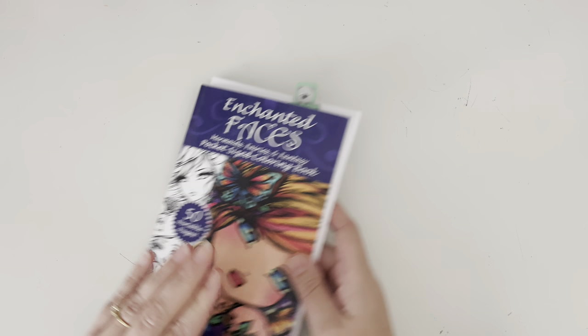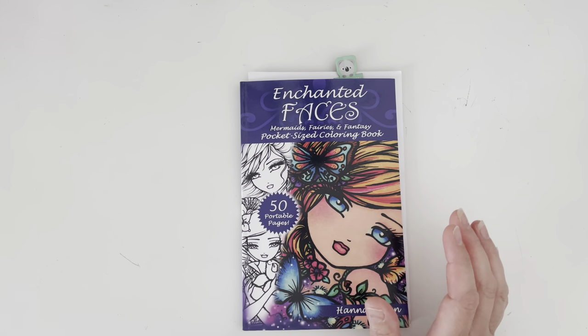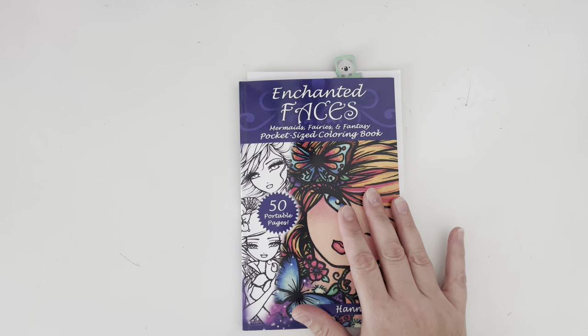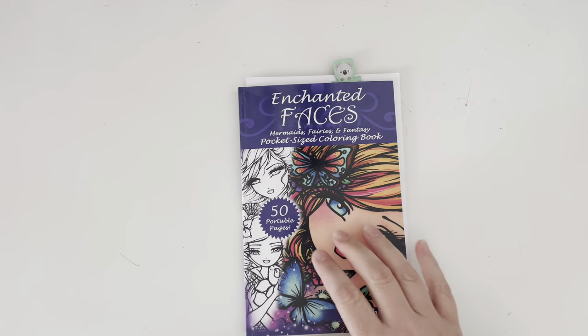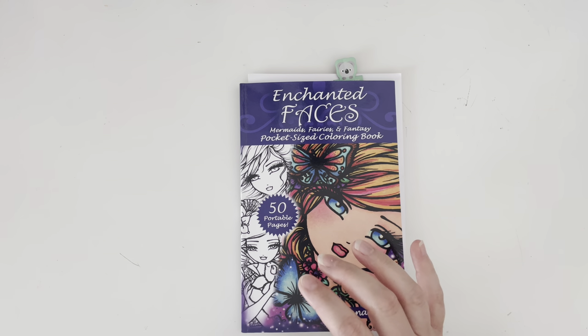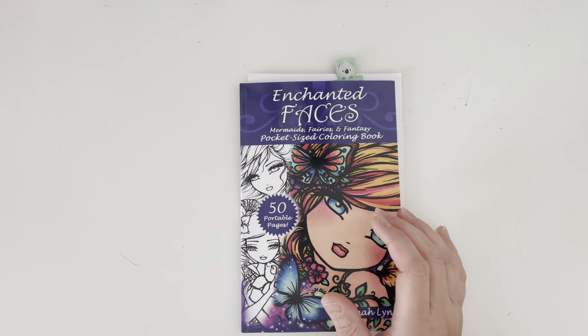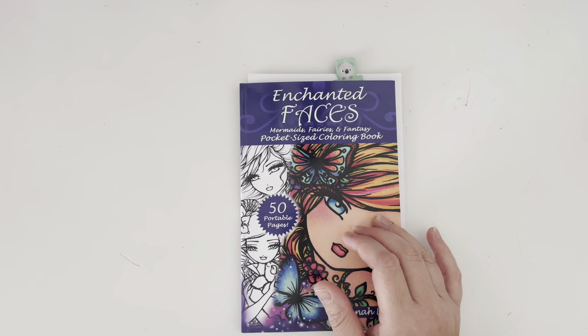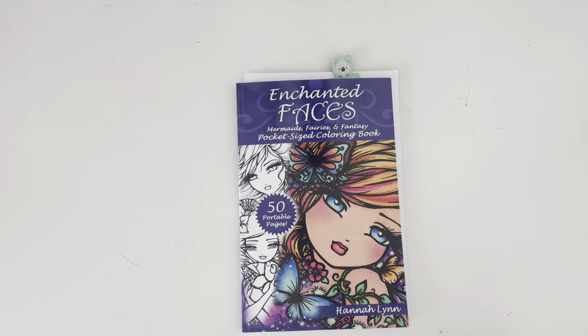I managed to complete 10 pages this month, which was quite an achievement. Two of those were works in progress and several were what I would consider simpler, easier pages. But 10 in total, and three were from my mythographic books, which I was really happy about. If you didn't see my colouring plans video, I plan to focus on mythographic books.